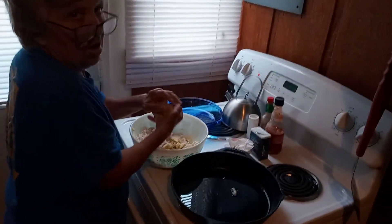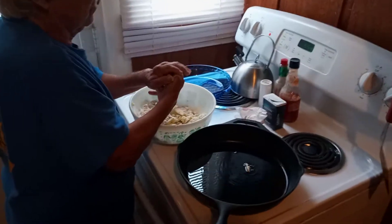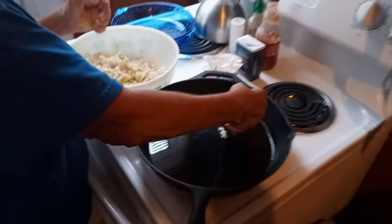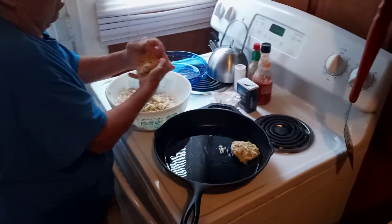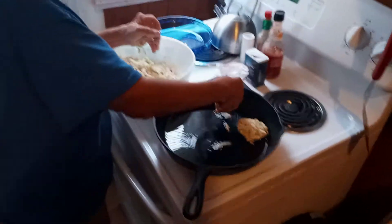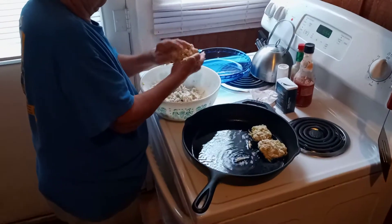Now you've got to make the little fritter things, Brenda. Yeah, I'm getting ready to make the little fritters — I'm getting ready to put them in this skillet in Crisco oil. We were supposed to use olive oil but we don't have any, so we're going to use Crisco and fry those up. I'll get back with you in a minute — I gotta wash these dishes.